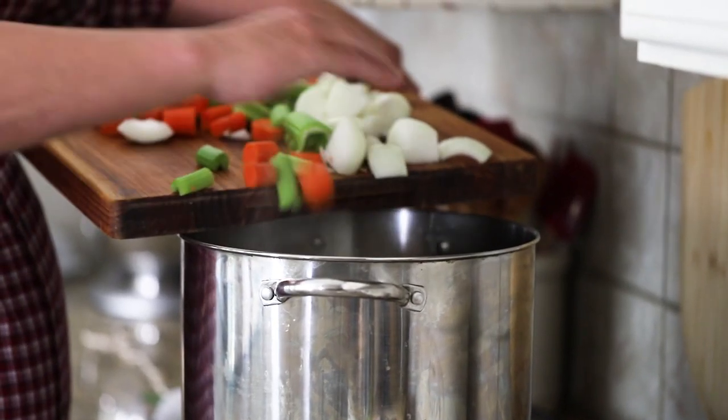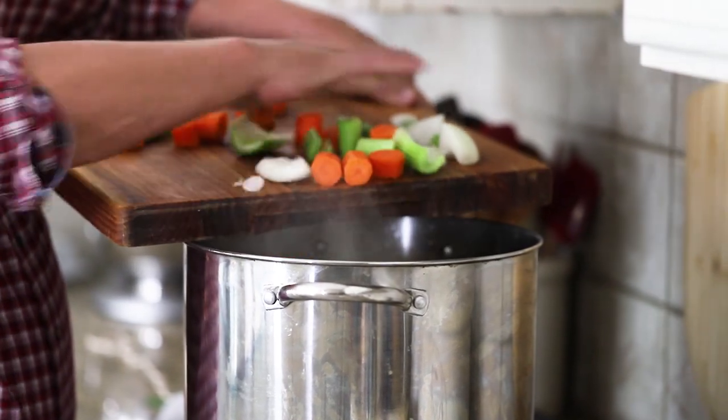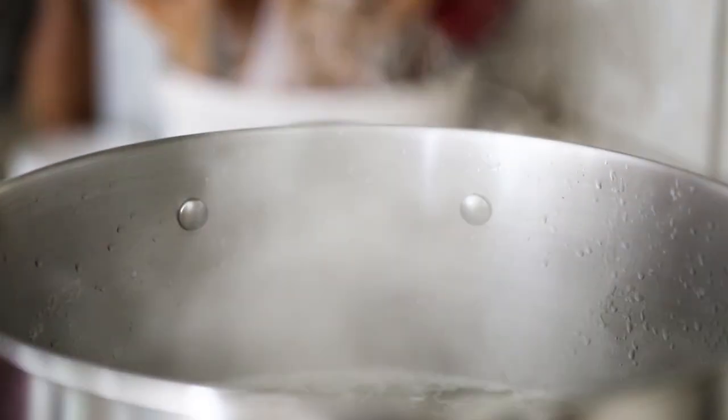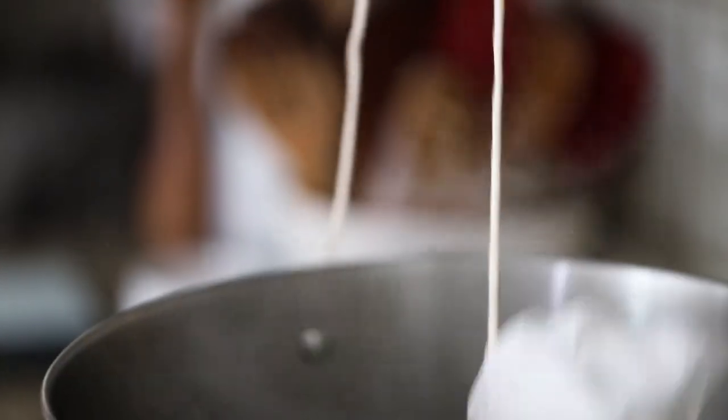Now we're going to add our mirepoix to the simmering stock — that's just chopped onion, celery, and carrots. Full measurements are on the blog. Then add two or three bay leaves for depth of flavor, and add the bouquet garni with the string left long so it's easy to grab. If you don't have cheesecloth, you can use a coffee filter. Then just let that simmer for about two and a half to three hours.